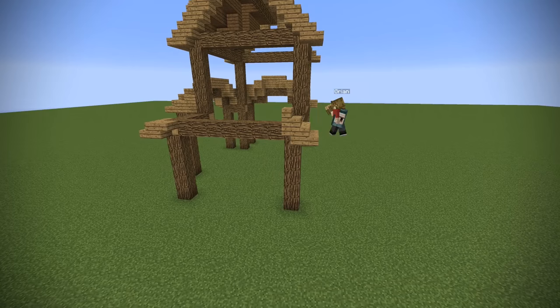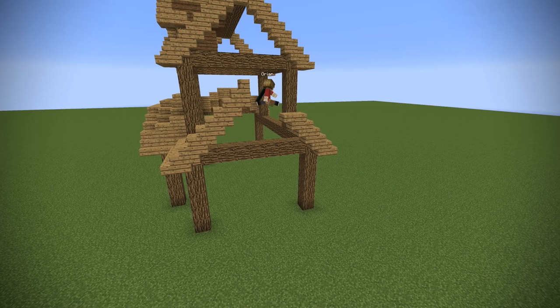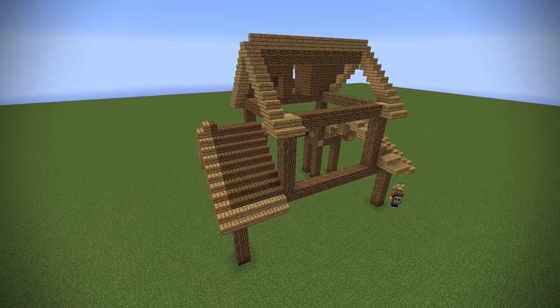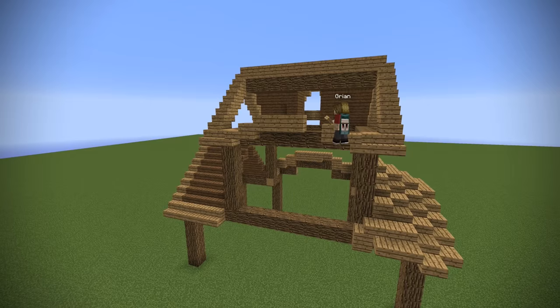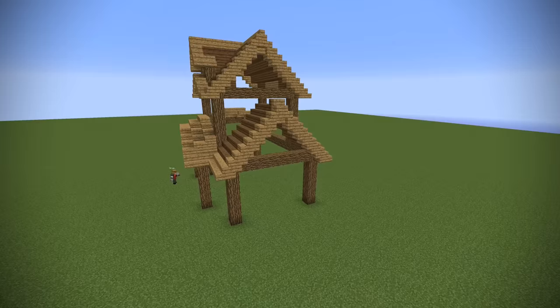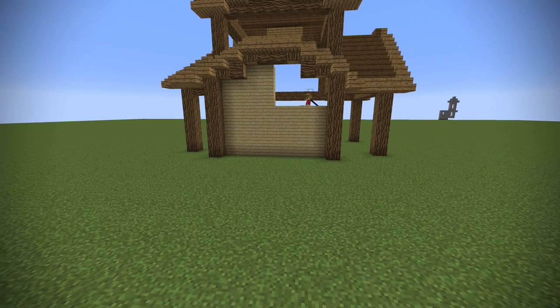Now we're going to go back over to the other side and instead of having that half-slab roof like the two-arch side, we're just going to do a normal roof here with a simple overhang that matches the one up top almost perfectly. We're going to fill in the rest — quite easy — and do a small mirror of this side with an archway. Once you've got the roof and the frame, filling in the rest is a piece of cake. All the roofs are now sorted.